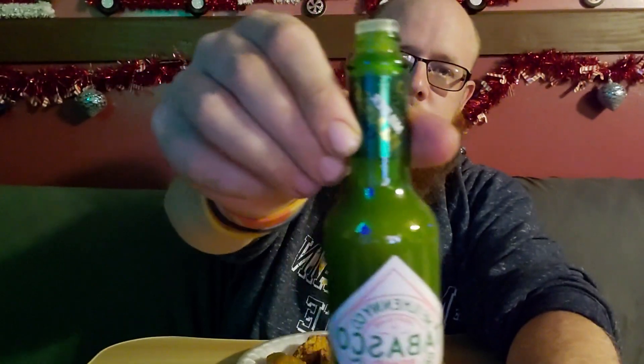It smells similar but it's got more of a jalapeño hint to it. Alright, let's go ahead and dump it on a piece of chicken here. Here's what the bottle looks like — I love that color green. Let's go ahead and give it a taste test.